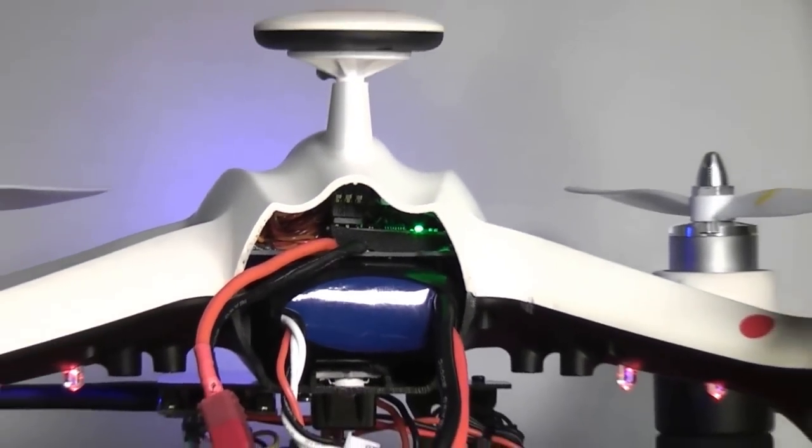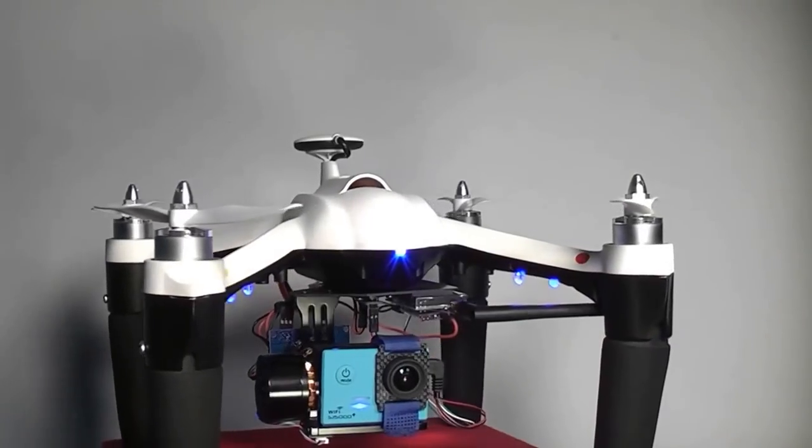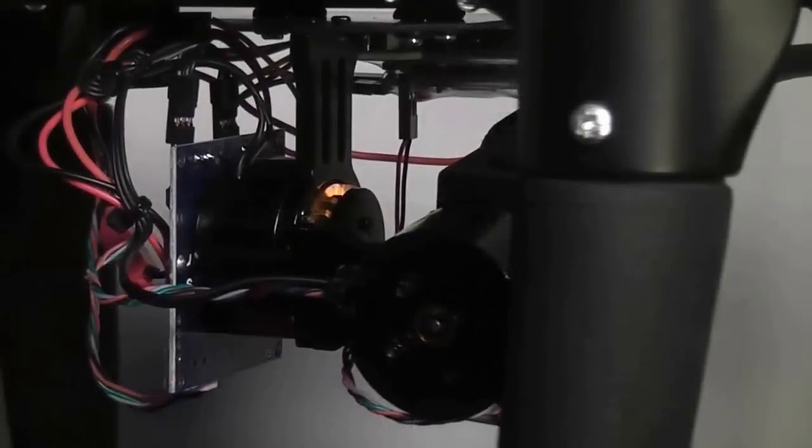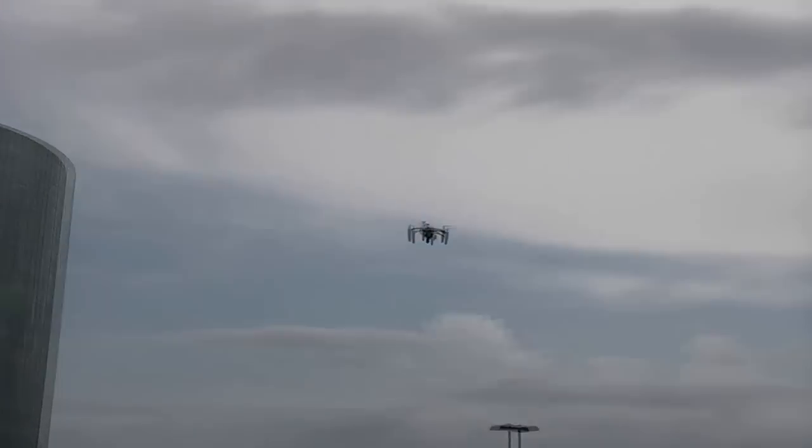I also like the look of the aircraft itself. It has a nice set of foam legs keeping it off the ground and some unique lines and curves that make it very impressive to look at in the air or on the ground. The gimbal is a bit exposed, but other than that it's a very sleek aircraft.